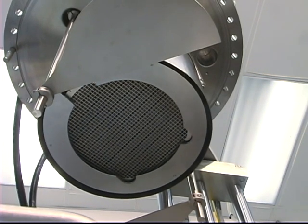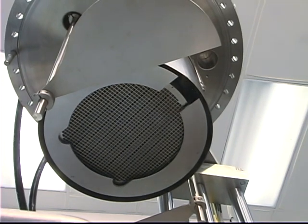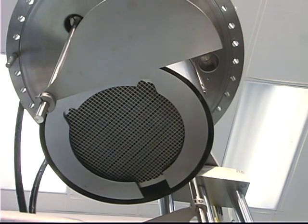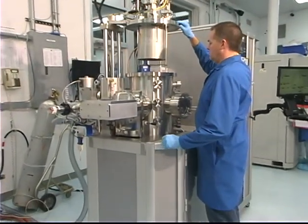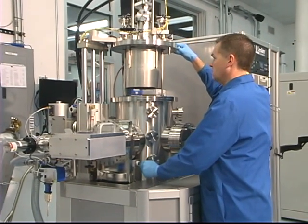Notice the slow platen rotation — it is in the process of returning to its home position. This is controlled by the system PC when the computer control package is chosen. Just like the bottom plate, the top plate can be raised or lowered via manual pneumatic lift assembly.